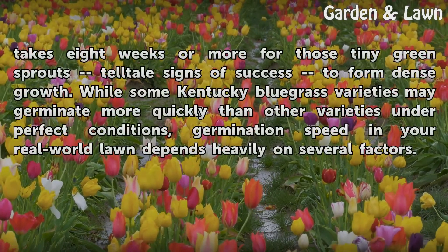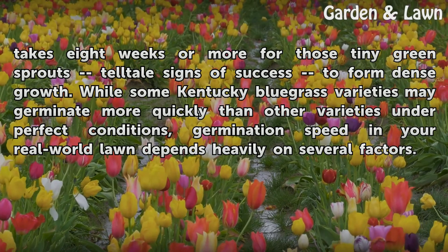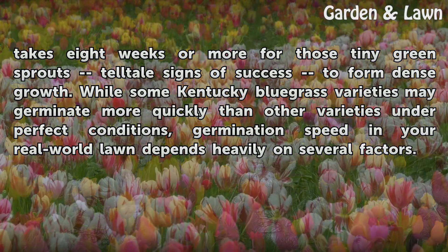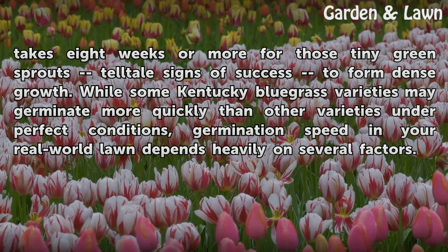It takes 8 weeks or more for those tiny green sprouts — telltale signs of success — to form dense growth. While some Kentucky bluegrass varieties may germinate more quickly than other varieties under perfect conditions, germination speed in your real-world lawn depends heavily on several factors.